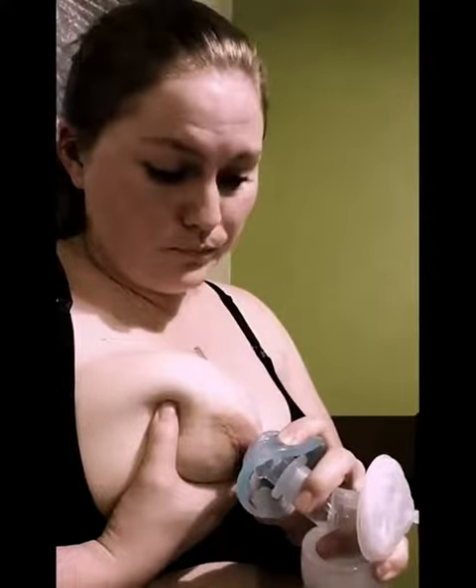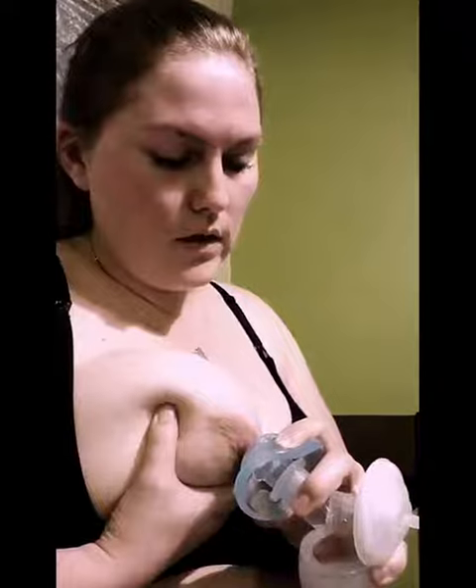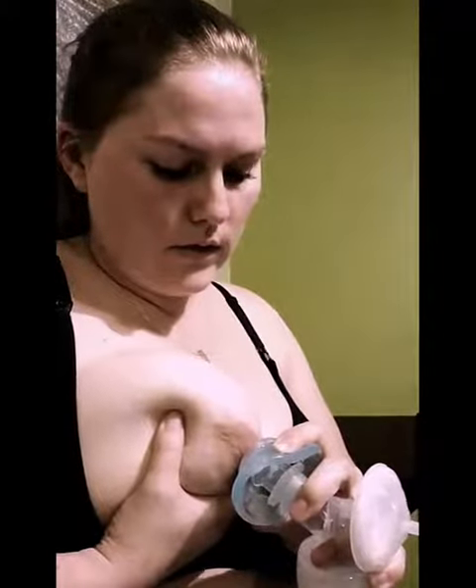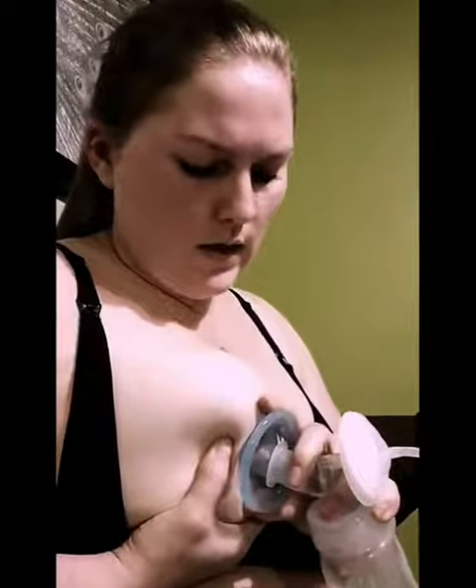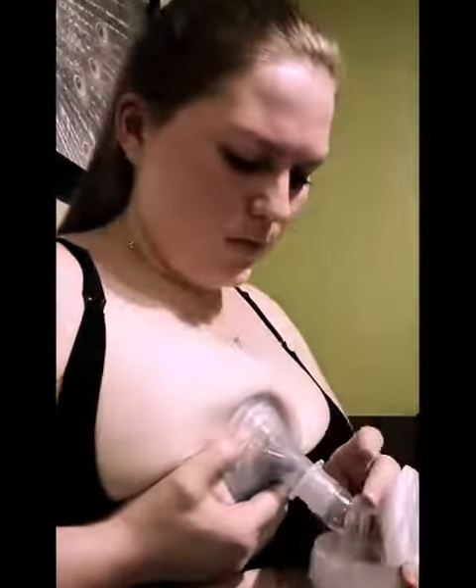I'm going to watch — it's going to release and then suction. It's released, so now as it suctions I'm going to deploy my nipple, and then gently go ahead and pull those sides back against the breast without snapping it.